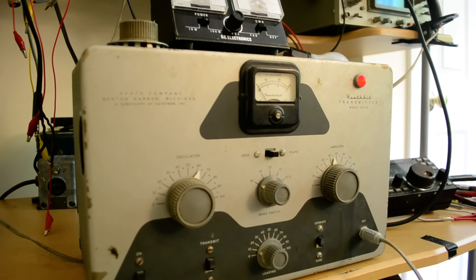So there we are — that's 80 meters. We've done all the bands with proper plate current on each one. You can decide if this Heathkit DX20 CW transmitter is something you want. It looks like it's lighting up the light bulb pretty much all the way — the bulb is 60 watts, so I'm guessing it's putting out about 40 watts or so. That's the DX20.